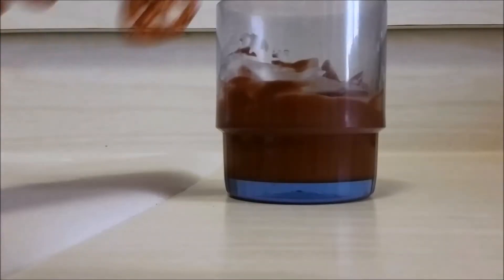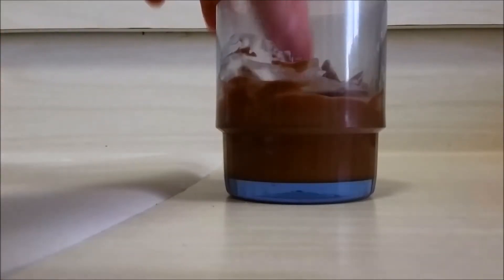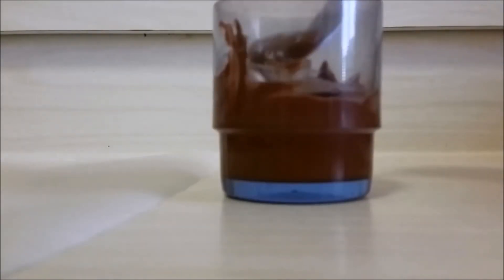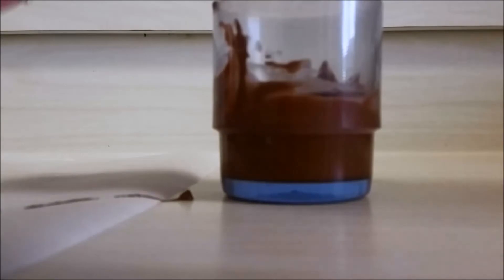The cupcakes are very simple. Dip the football shaped pretzels into some melted chocolate with a fork and let the excess fall off and place them onto a baking sheet to set.